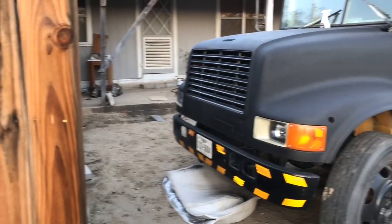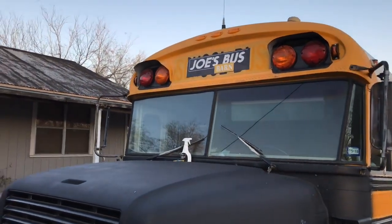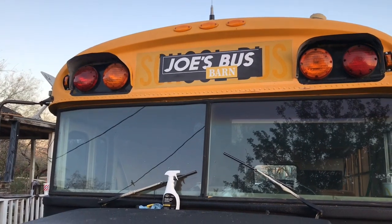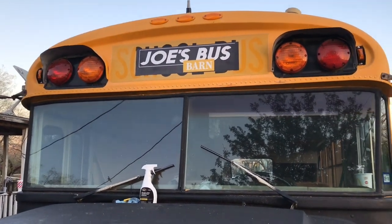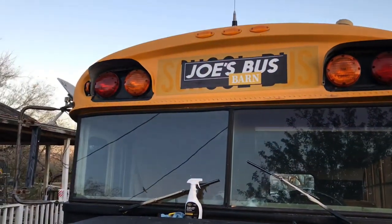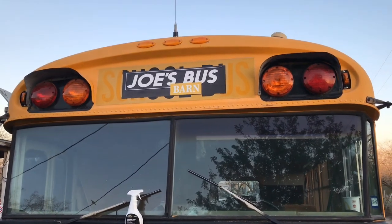I stopped working on that bus over at the school district, came back to the ranch, and I was anxious to see what the sticker was going to look like. I went ahead and added the sticker on top of the bus — it replaced the 'school bus' marking. I'm going to go ahead and sometime this week turn on the compressor and get that gun wrapped on the top so that Joe's Bus Barn kind of stands out.